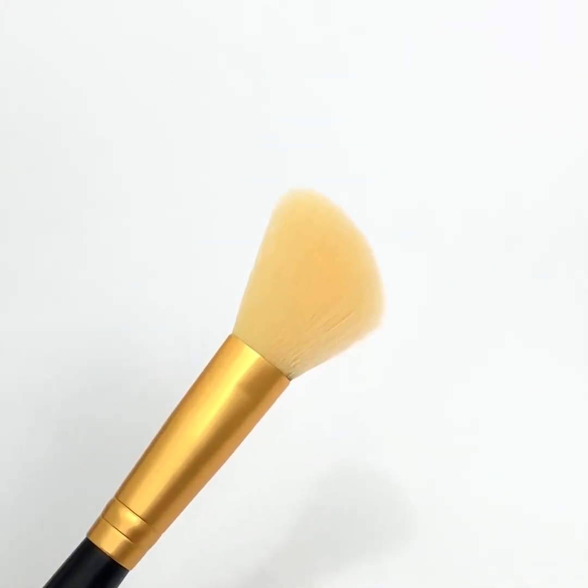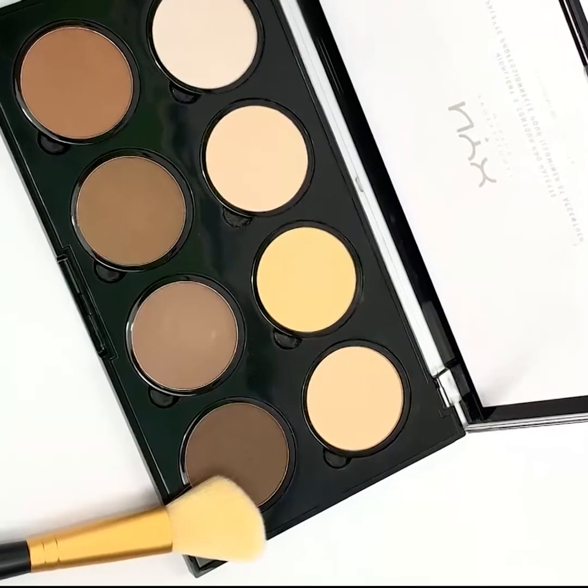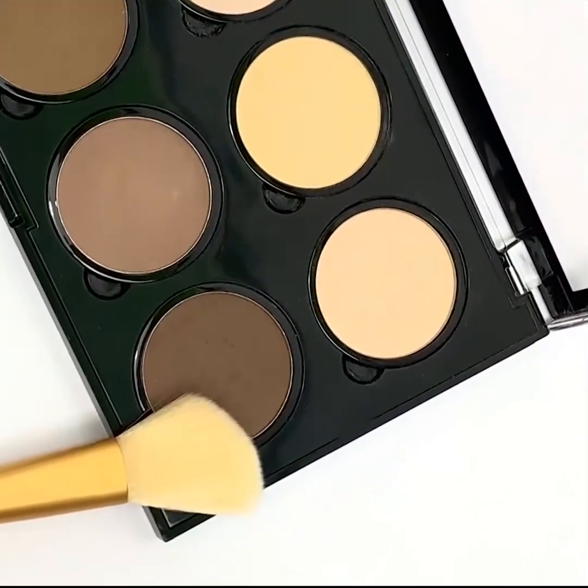Take your angled brush. Select the contour shade from your palette. With the angled part of your brush, draw a line in a sweeping motion starting from the top of your ear toward your lips. When you reach below your iris, curve it down to your jawline.